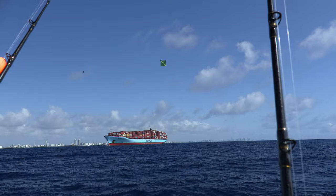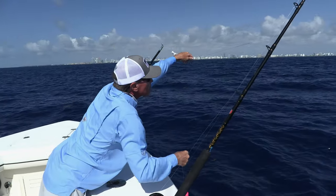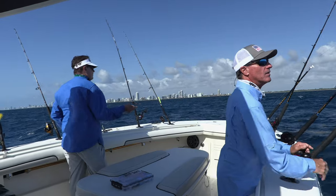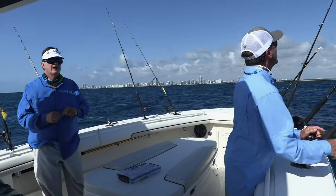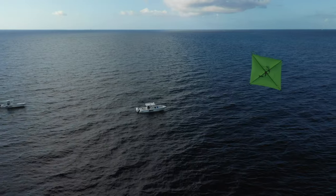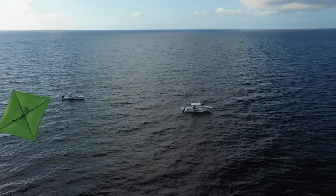With a southeast wind of around 10 to 15 knots, we decided to set out deep, around 300 feet of water. That would give us an opportunity to get the kite baits out as well as the flatline. By the time everything was set, that drift would take us from deep into shallow. We were going to work a window roughly from around 280 to 300 feet on into 90 feet of water and find out the zones where these sailfish were feeding.